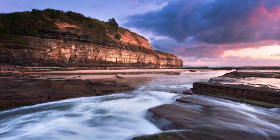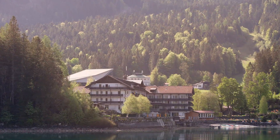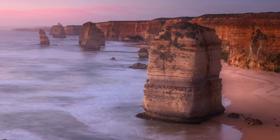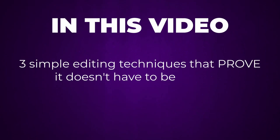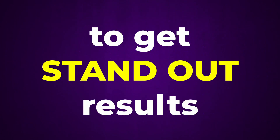Here are three of the biggest bang-for-your-buck photo editing techniques. They're quick to do, easy to learn, and they'll instantly transform your landscapes to give them the wow factor like never before. In this video I'm going to show you three simple editing techniques that prove it doesn't have to be difficult to get standout results.